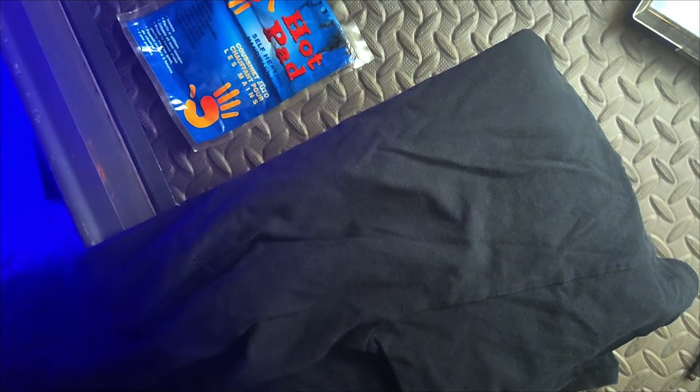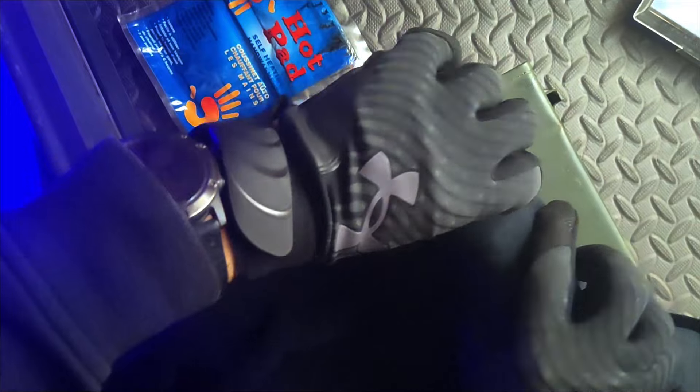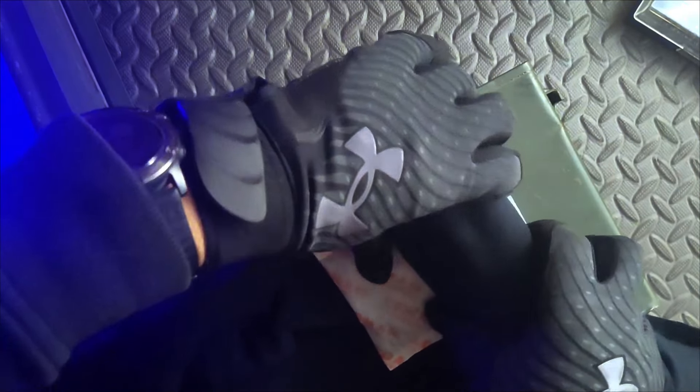Using something like an old ammo canister, you can place your spare batteries into a shirt or other material for insulation. Then with the addition of an instant heating pack, we can create a warm environment for our batteries to stay ready for use.